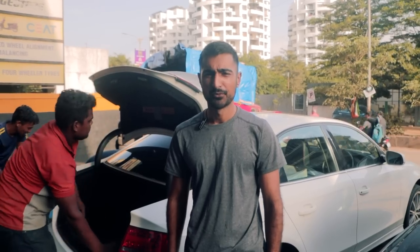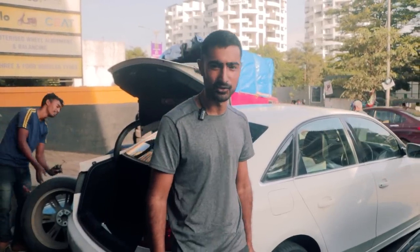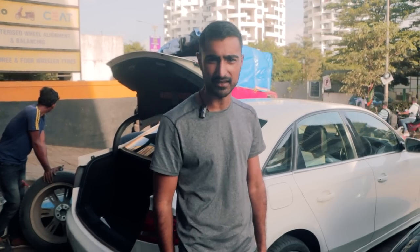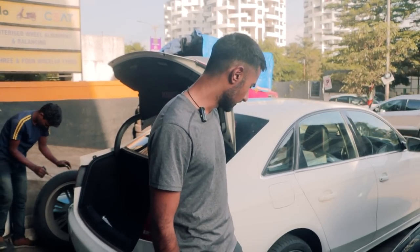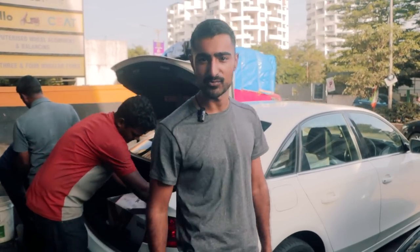We are done putting the wheels on and I thought I wouldn't like them but I kind of do now — it's growing on me. We have a little problem with the hub-centric rings but we'll get them sorted, and as you must have seen we had a problem with the bolts as well, but everything is good now. I'm going to drive it to the office, to the workshop, get the wheel alignment done and see what I can do with the hub-centric rings. I'll keep you guys posted.